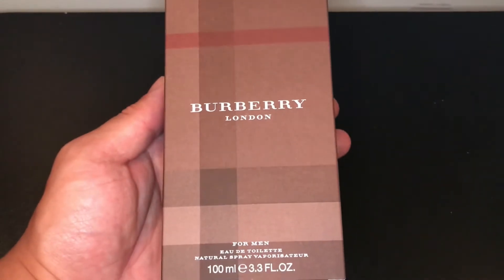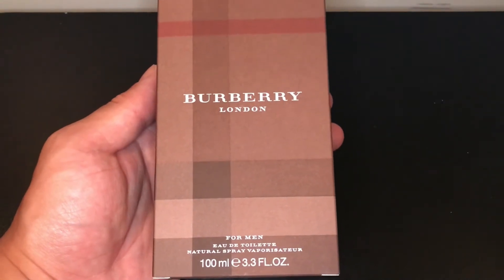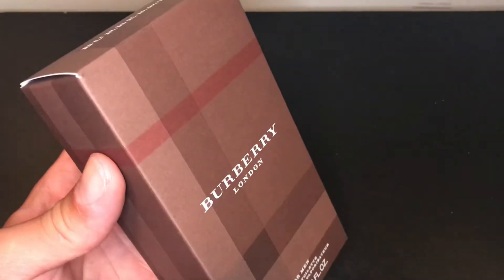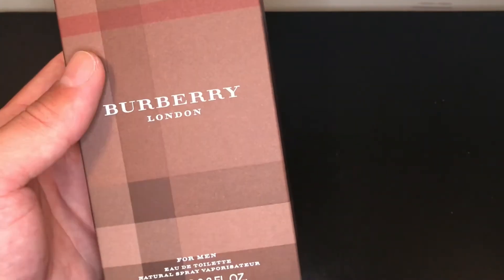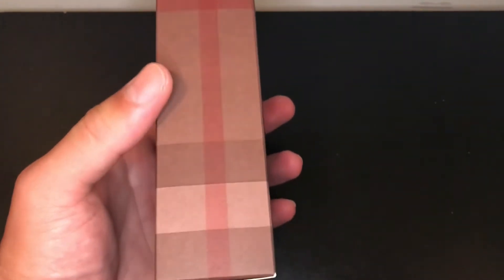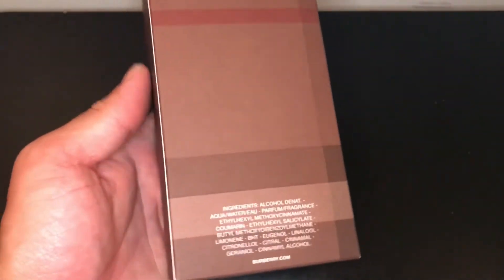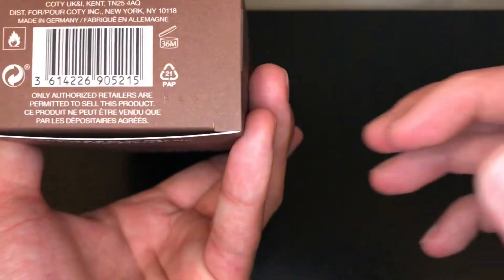Alright guys, this is the box of Burberry London, and this is a 100ml bottle, 3.3 fluid ounces. Sorry, the original usually has plastic wrap around it, but the original video had some audio issues so I had to make another, but I hope you guys still enjoy. On the sides here it has the Burberry plaid design — same thing on the other side. In the back you have your ingredients, some of them. On top you have Burberry, and then on the bottom you have the barcode and the batch code right there.